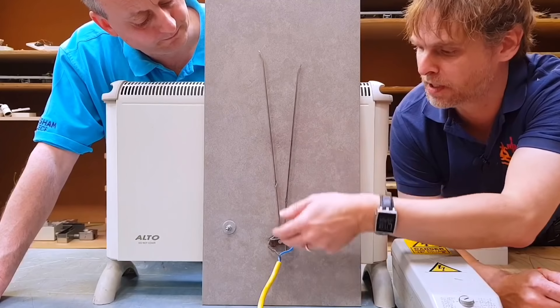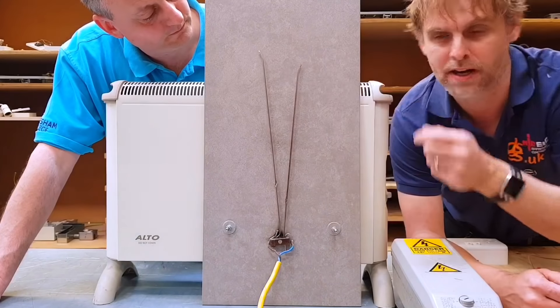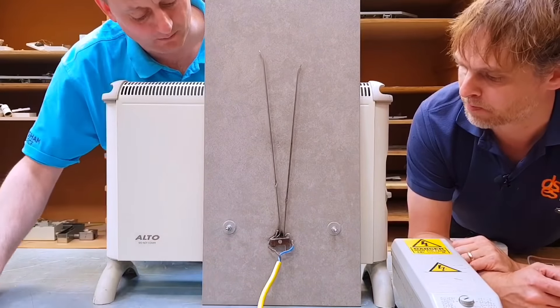Because of the heat of it and the shape of the prongs, the arc rises up, then eventually snaps at the top and the process begins again.